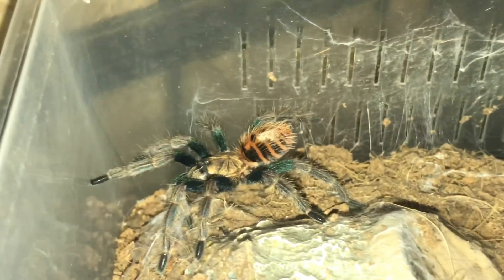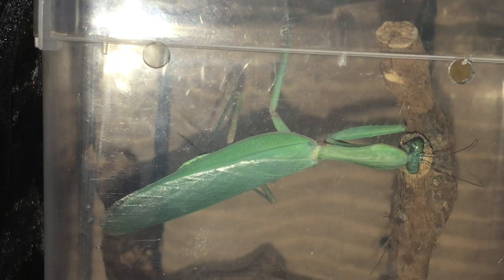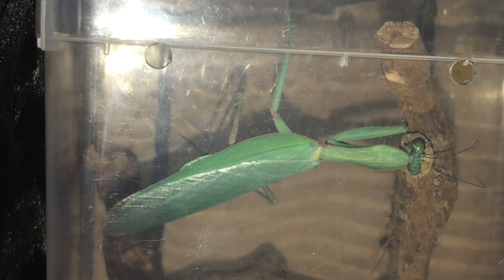Unfortunately guys, we have a death in the collection. The unfortunate death comes from my male giant rainforest mantis. He's been like this for the last couple of days and was doing a strange rocking motion upside down, so I personally thought he was moulting and left him alone. Unfortunately he sadly passed away. I'm not too sure why — he matured into an adult only four or five weeks ago, so I was expecting him to live at least another three or four months. I gave him a feed about four days ago and he ate half of the morio worm and left the rest. Unfortunately mantises don't live very long — their maximum lifespan is around about 12 months.